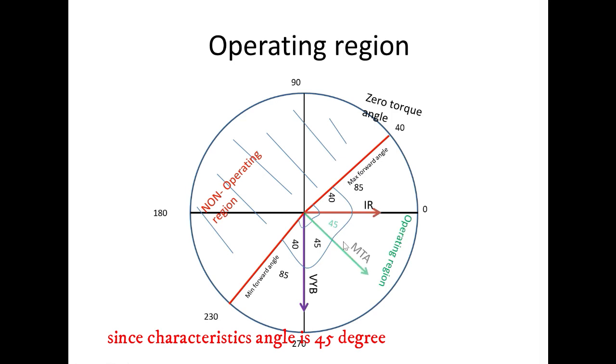Since the characteristic angle is 45 degrees, make 45 degrees from IR — this is known as the maximum torque angle. From the maximum torque angle, make 85 degrees towards IR — this is the maximum forward angle.